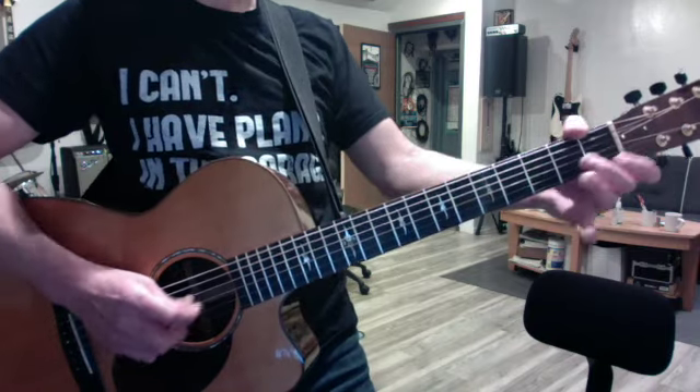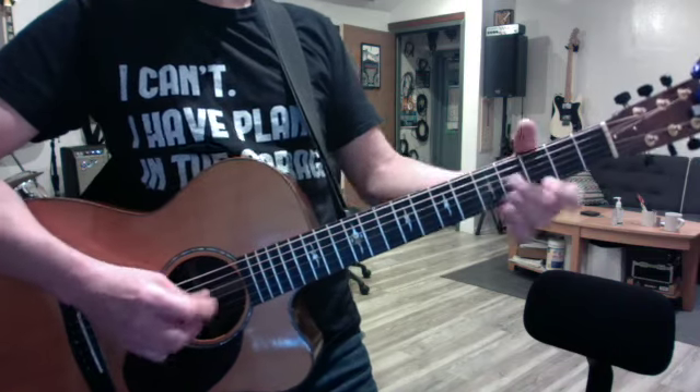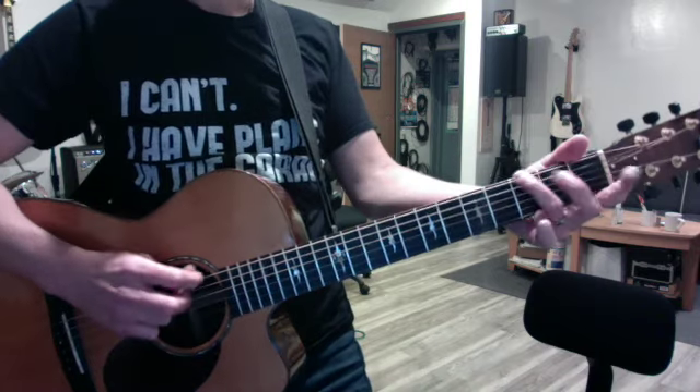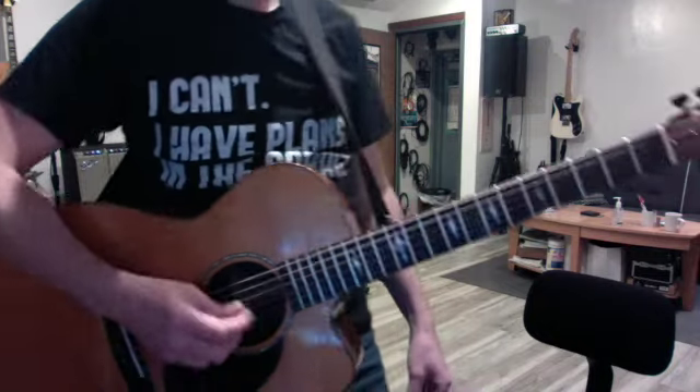Convert to thirds. Convert to sixths. Back to thirds. That's really all we did today. So start singing it, print out the words, and try your solo in open position.